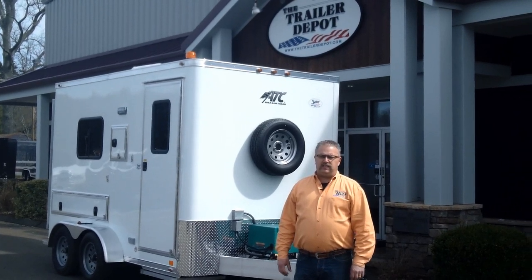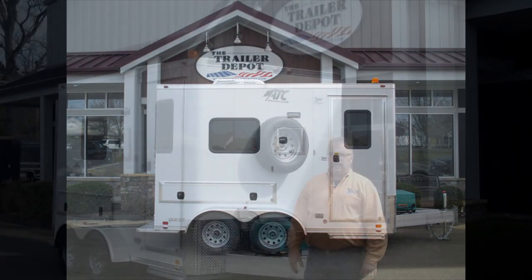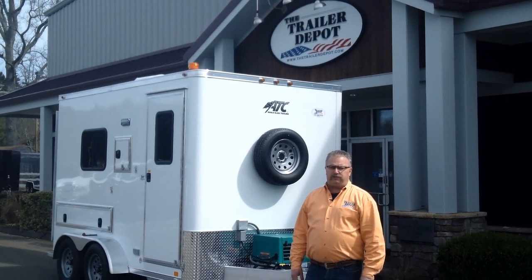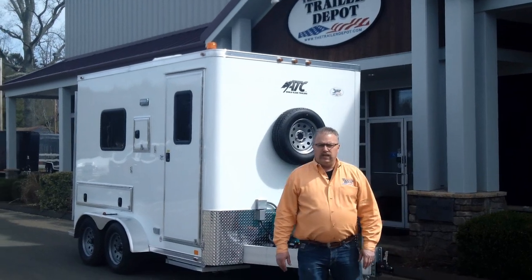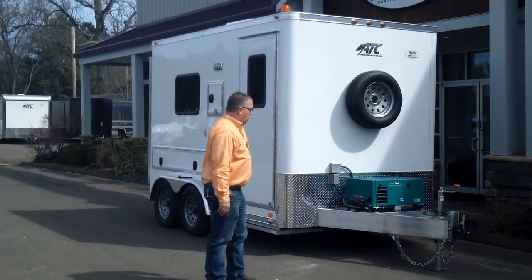This is a trailer specifically designed for fiber optic cable splicing. ATC has done a lot of research in the market and come up with a turnkey solution. We have two different sizes — today we're doing a video on a 7x12. This is an all aluminum, ruggedly built commercial quality trailer.